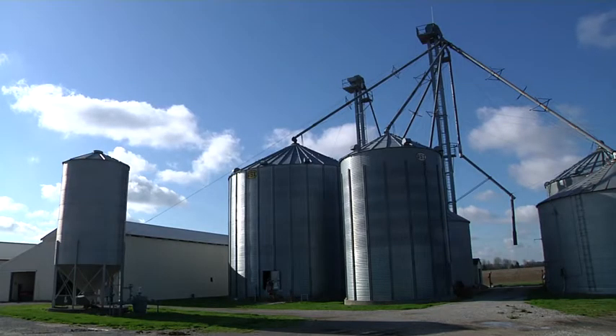Welcome to Fire Engineering's Training Minutes. I'm Matt Rose. Today we're going to talk to you about grain bin rescue, specifically grain bin construction.